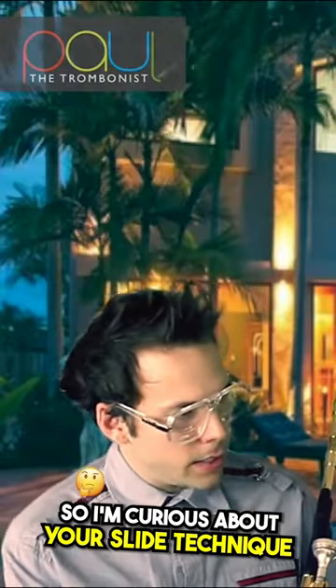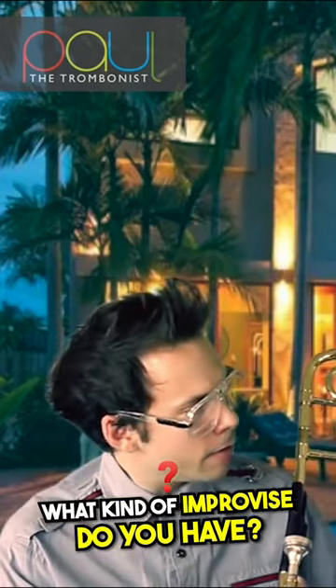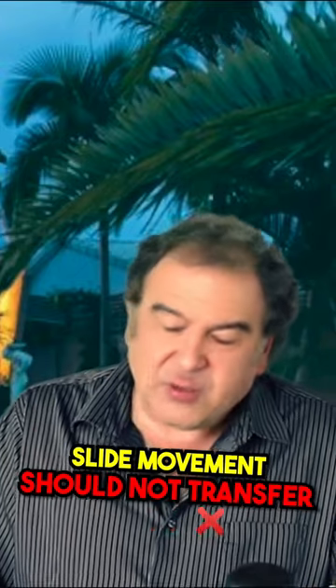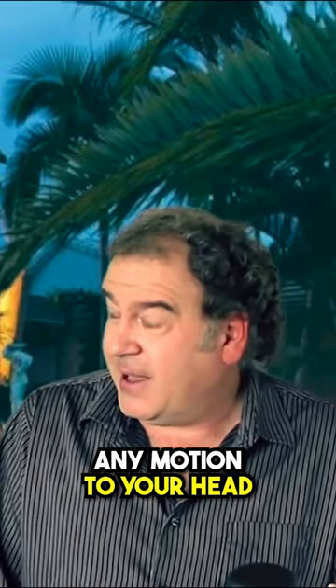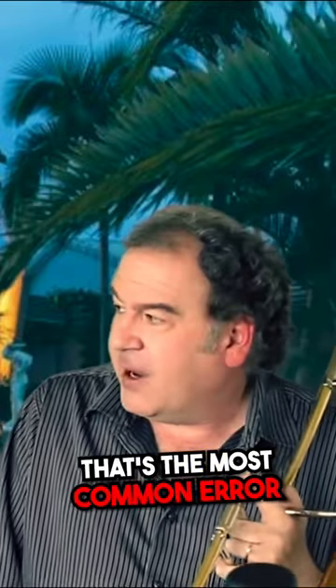I'm curious about your slide technique because it looks so effortless when you're moving. What kind of advice do you have? I want to emphasize that slide movement should not transfer any motion to your head or to the instrument, and I think that's the most common error.